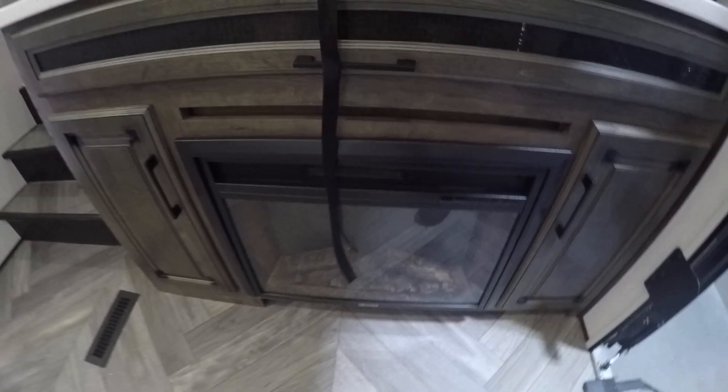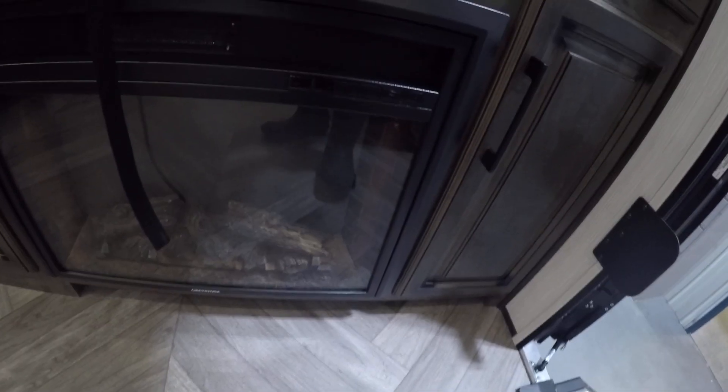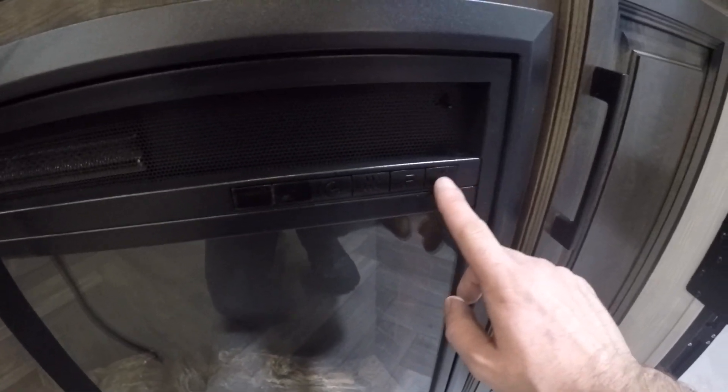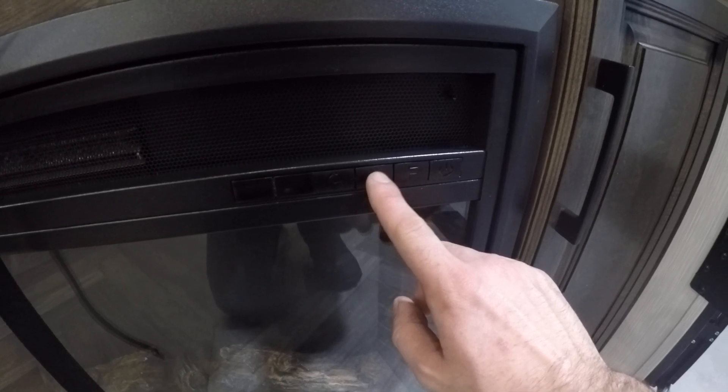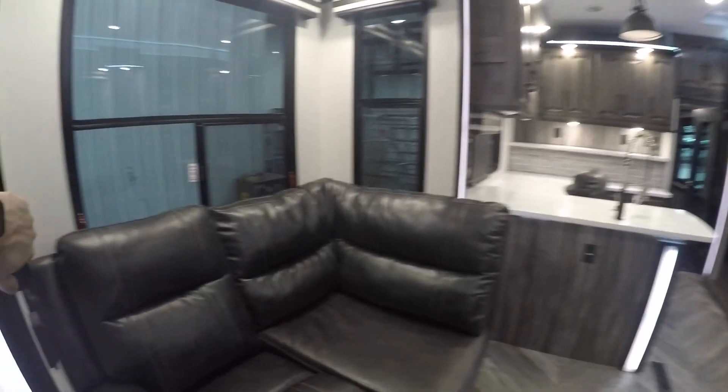Right below you're going to have a little cabinet where you can put DVD players and whatever you want. Right below that is the fireplace. If you lose the remote — all your remotes are in the drawers — you can push the On button directly on the unit. Right now we're not hooked to shore power, only running 12-volt. Controls include High/Low, Timer, and Color.